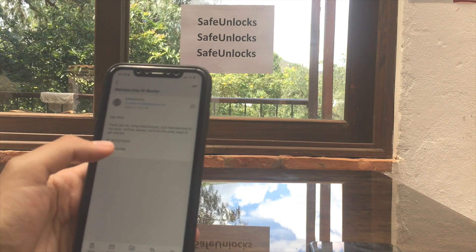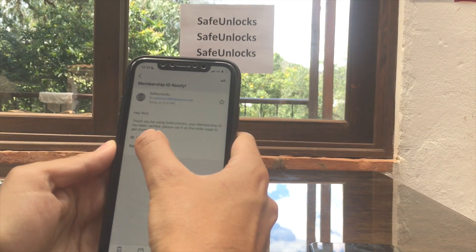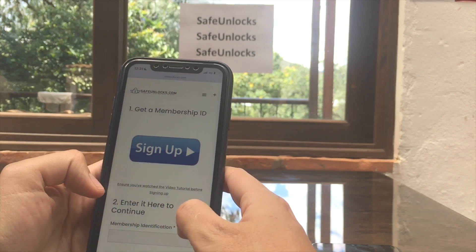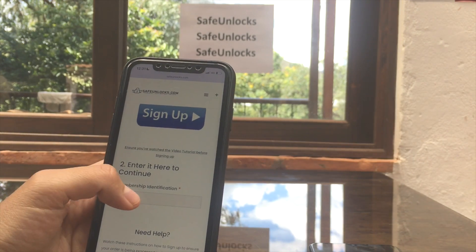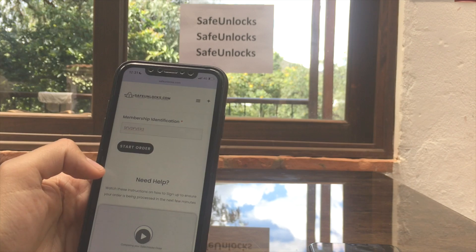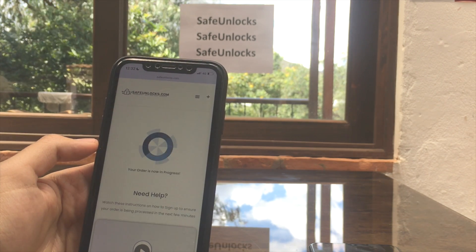As you can see, the Safe Unlocks membership ID email is ready. It says 'Hey Nick, thank you for using Safe Unlocks,' and there's my membership ID. I'm going to copy it, go back to the order page, paste it in the field that says 'enter here to continue,' and press the Start Order button.